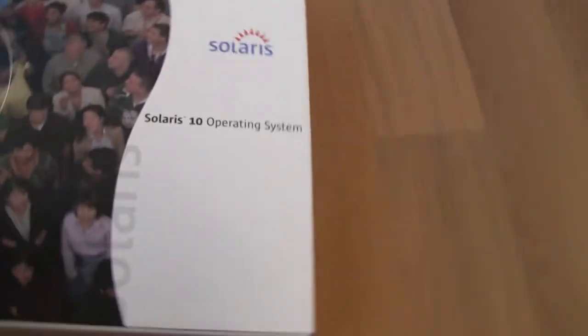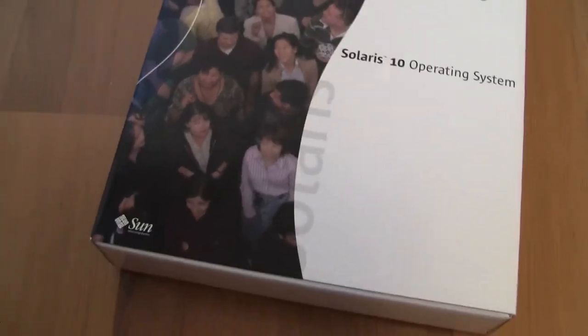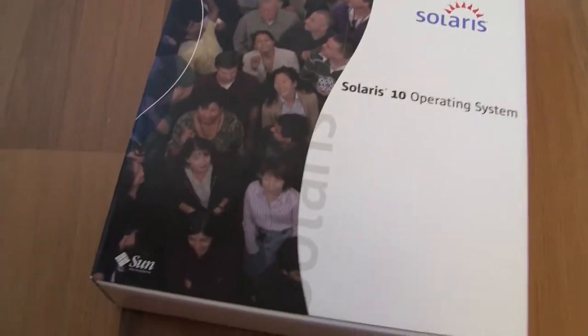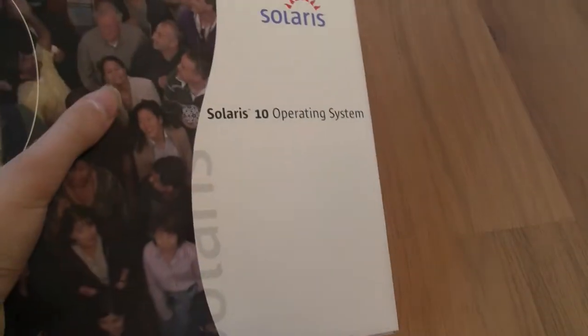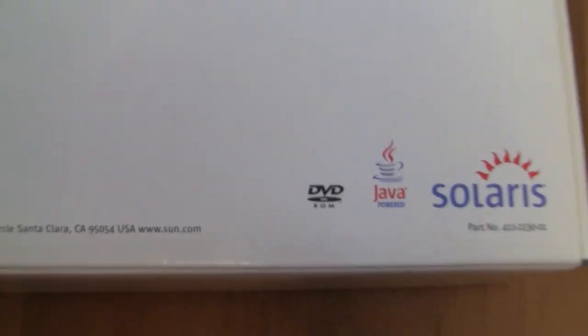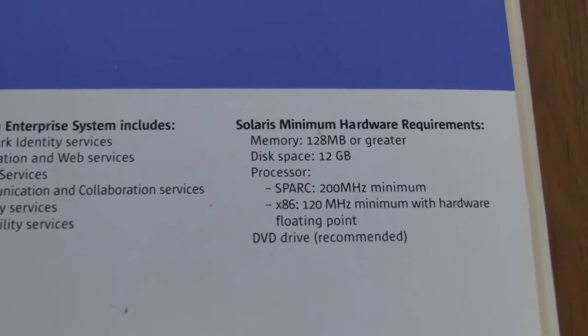Hello everyone and welcome back. Today I have an interesting video and I believe it's the only one on YouTube right now. It's Sun Solaris 10 — not Oracle Solaris yet, Sun Solaris 10 — in the box. It's a DVD-ROM, Solaris Java powered.